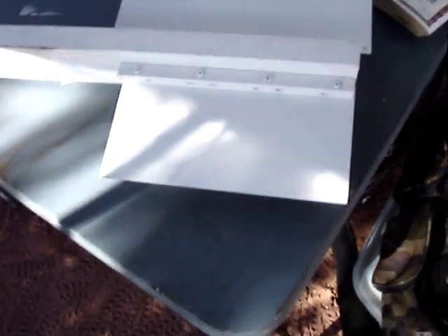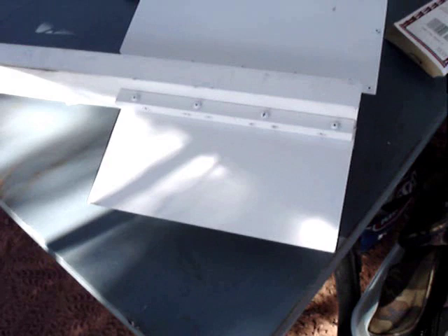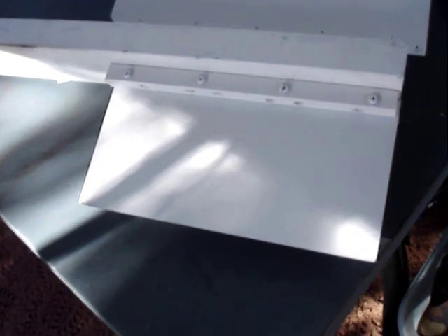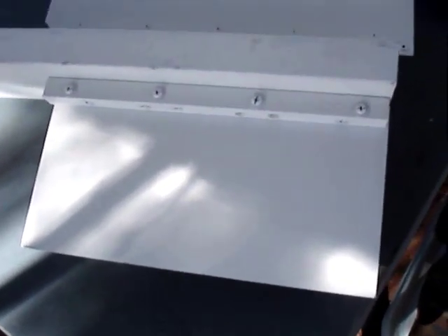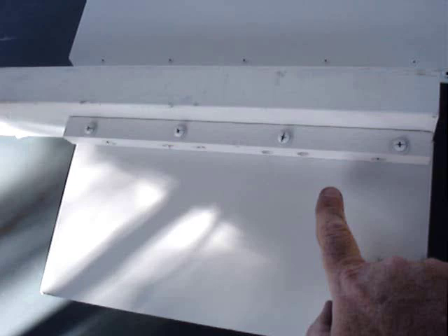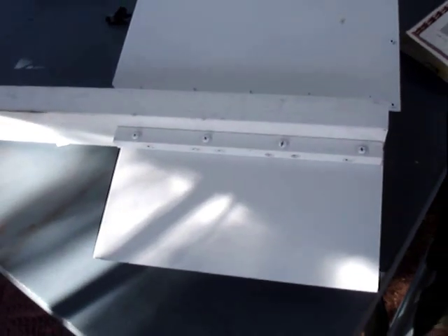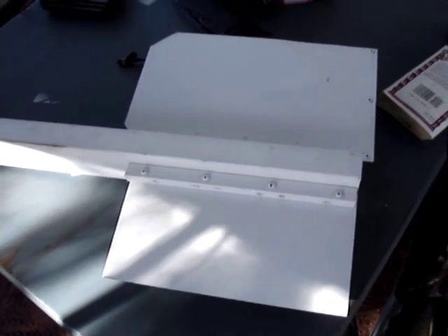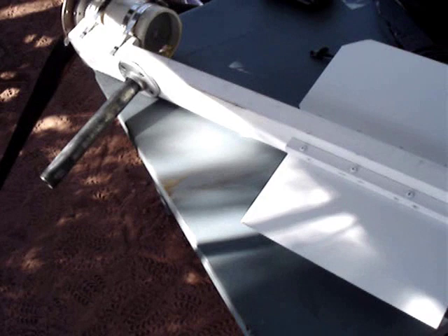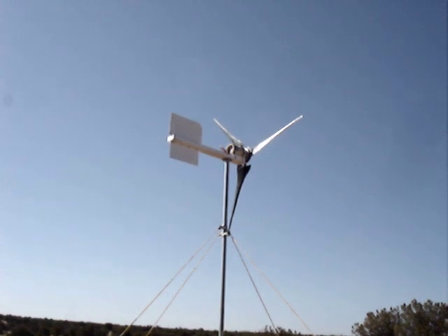People write to me and ask how I attach the tail to the wind turbine. Basically the wind turbine is set up on a 2x4, super simple. The tail is just a piece of sheet metal which I bolt to a three-quarter by three-quarter square dowel with through-bolts, and then I use wood screws to go through the dowel into the 2x4. It couldn't be simpler — it's worked for many years. Now I'm going to get this up on the tower.